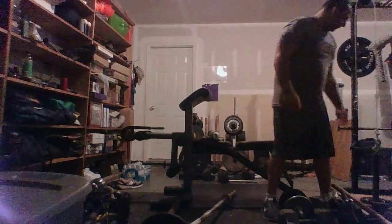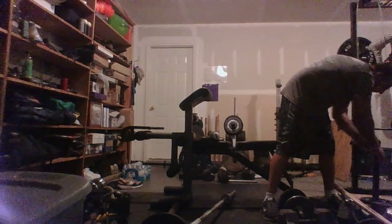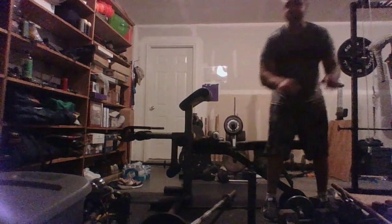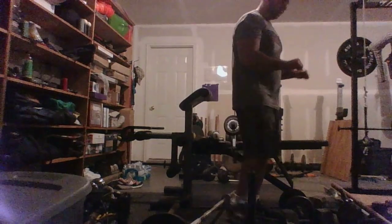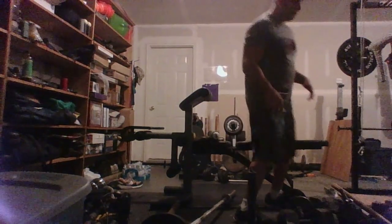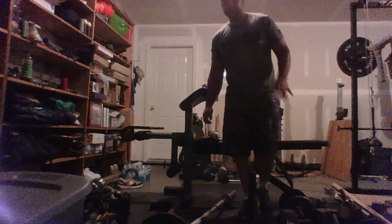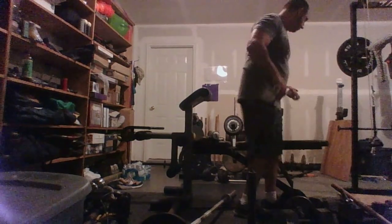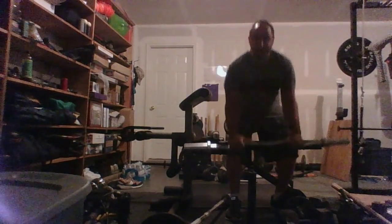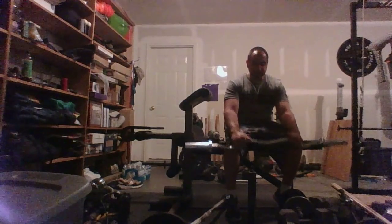Reverse wrist curls. I prefer to do these unconventionally now. I never liked doing reverse wrist curls with an Olympic bar — it never felt comfortable. I felt a little more comfortable doing it with dumbbells over the knee. I feel a lot more comfortable doing it with a curl bar, grabbing it so that my hands aren't completely palm down but are at a little bit of an angle. That always felt more comfortable to me.